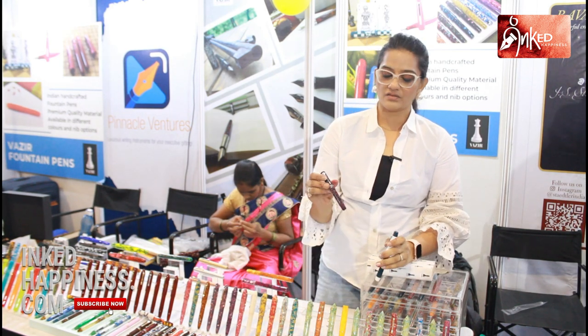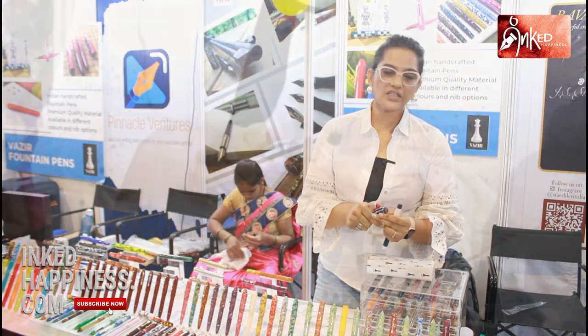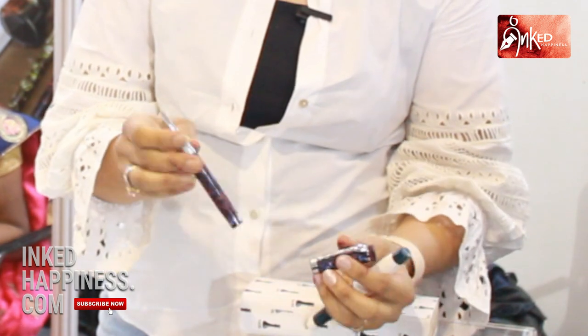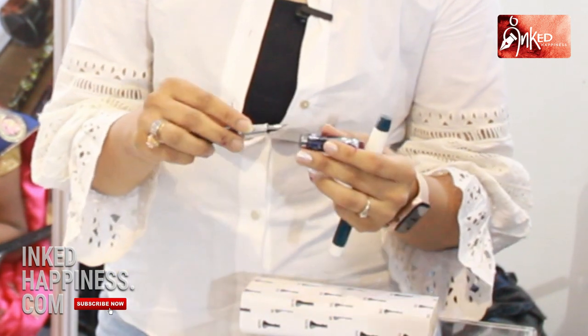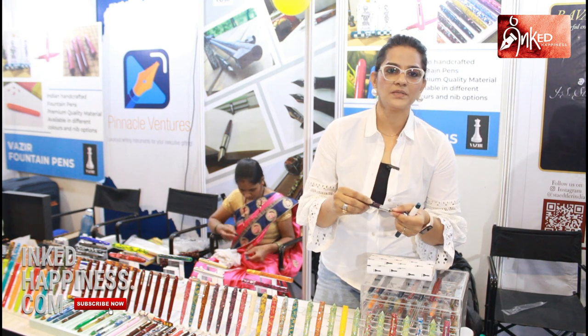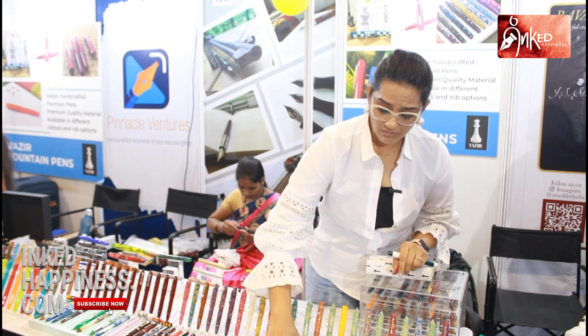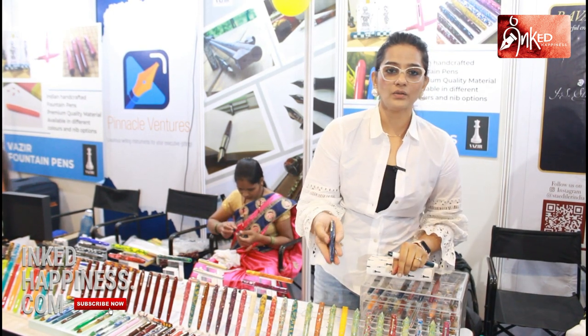The range started at 2500 initially with this model — this is the basic model we started with. This is partially machine-made and handmade, not totally handmade. Then we realized that people are not very comfortable with the grip of metal, so we started making more acrylic pens with a lighter weight.